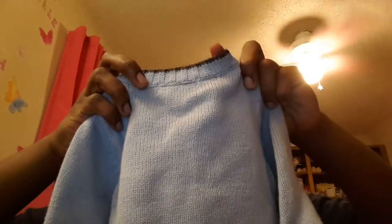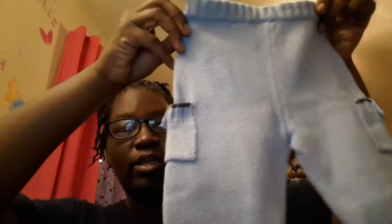I saw this little set and fell in love with it — so cute for wintertime. It's a little knitted sweater by Dylan and Abby, and it comes with the hat. I just fell in love with this — it's gonna look so cute on Dimitri. Let's see what size it is — zero to three months, so it will fit Dimitri perfect, with little pants and pockets on the side.